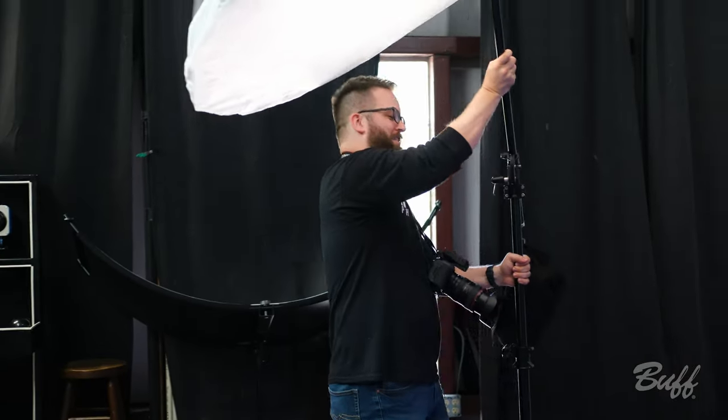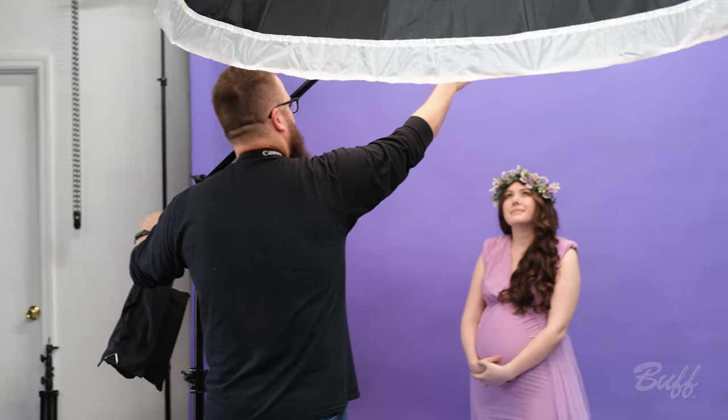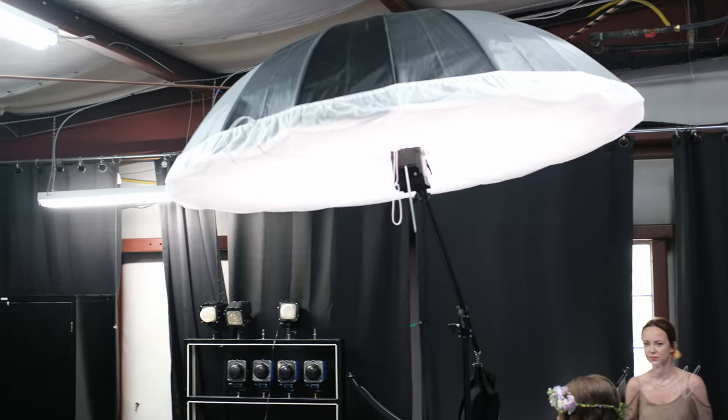So I'm going to be using this nice big 86 inch PLM silver umbrella with the white diffusion fabric. That's going to give us a nice soft light with soft shadows. I love using this umbrella because it's very versatile. It's also very affordable.